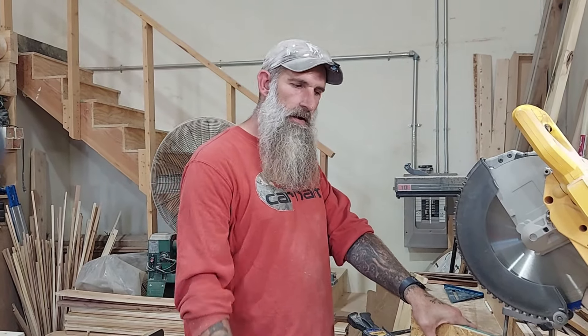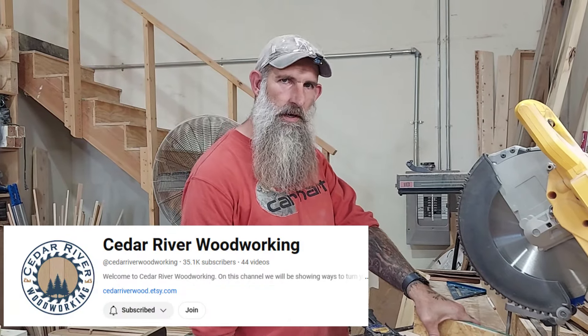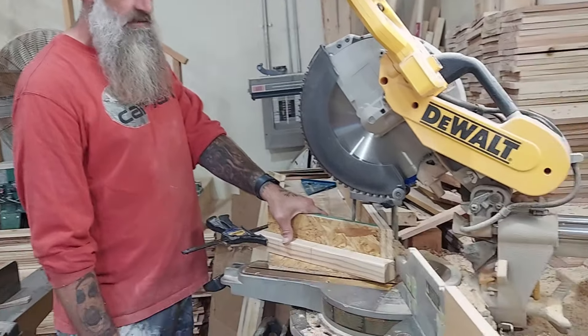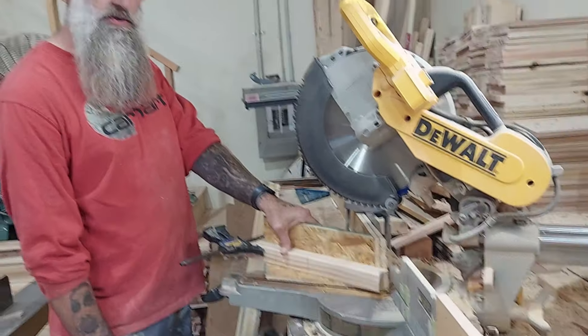Before we go any further on this project, I want to shout out a guy from Cedar River Woodworking. The design from this tree belongs to him. And the design for his extreme angle jig that I'm using belongs to him. I don't want to steal anybody's ideas. Big ups to him — I really like his stuff.